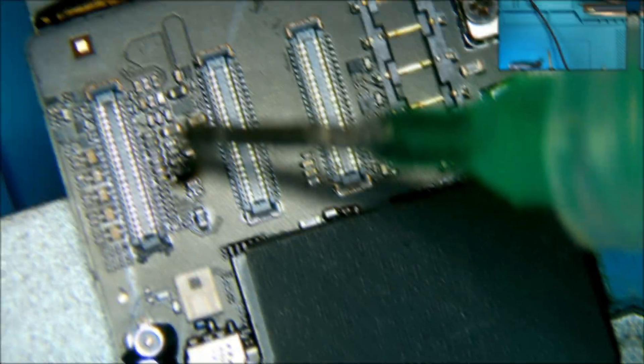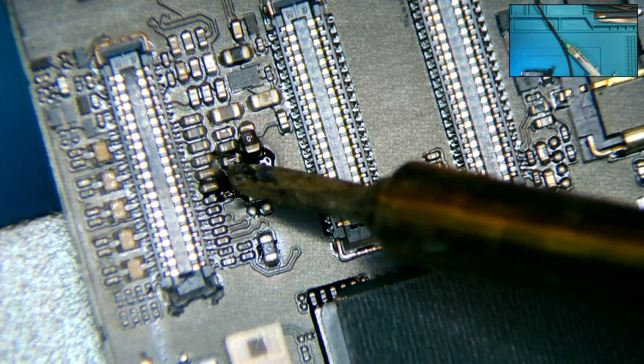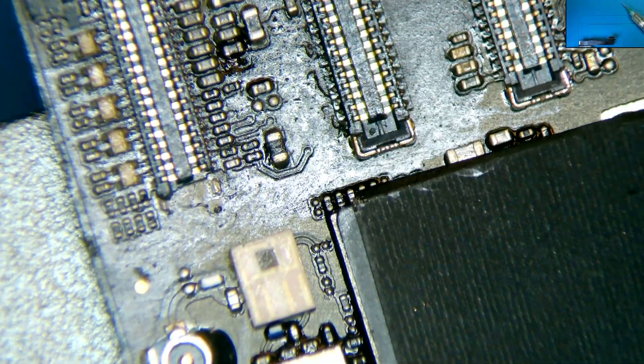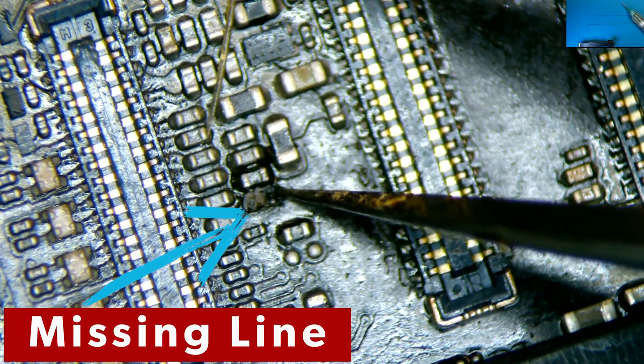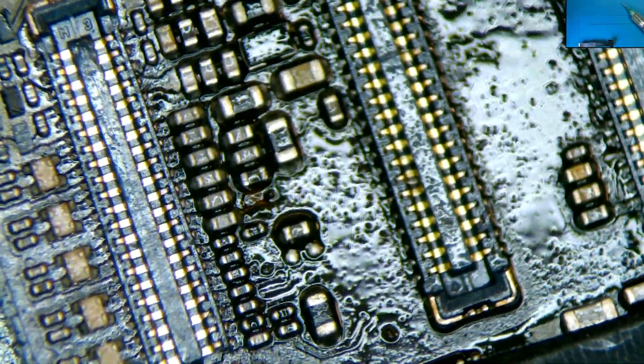Now we clean the burnt area with gloves, solder, and alcohol. The part of the connector that was broken fell off, so we will replace it after we restore the backlight. After we are done with the cleaning, we take the tweezers and expose the line that went missing. This is followed by a final cleaning.